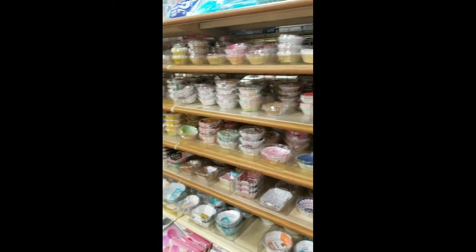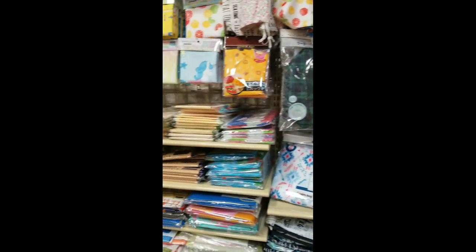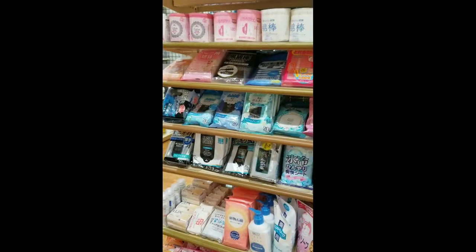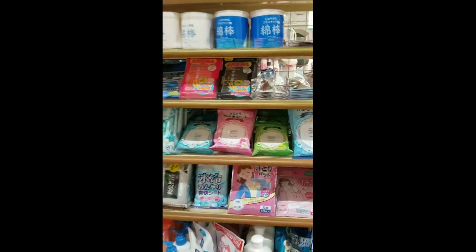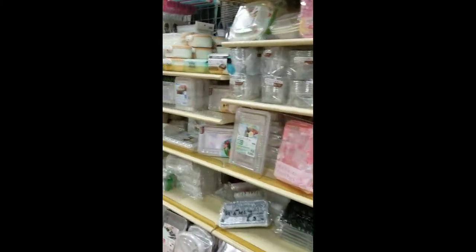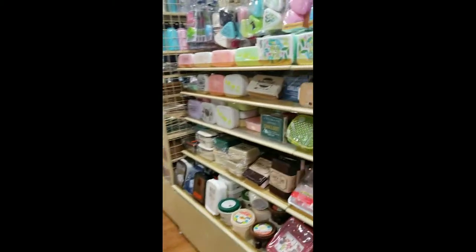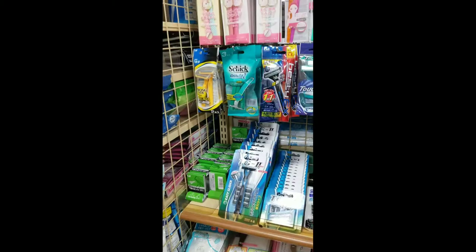More things to decorate your bento boxes with. Travel bags for when you go on picnics. Bento boxes for picnics — so cute, so cute.